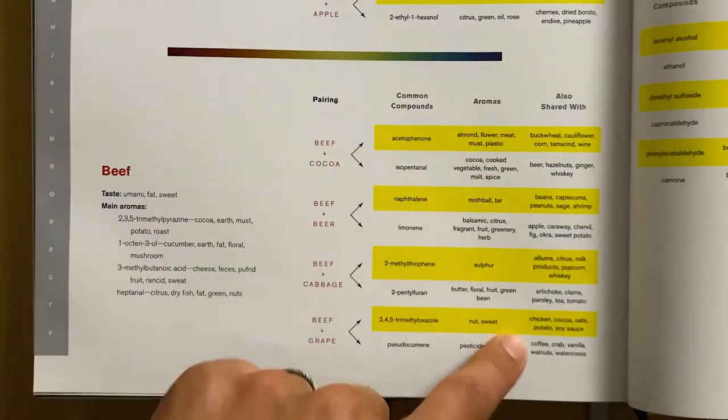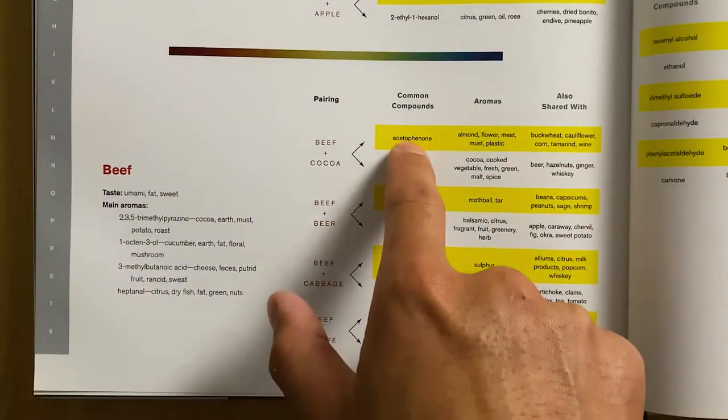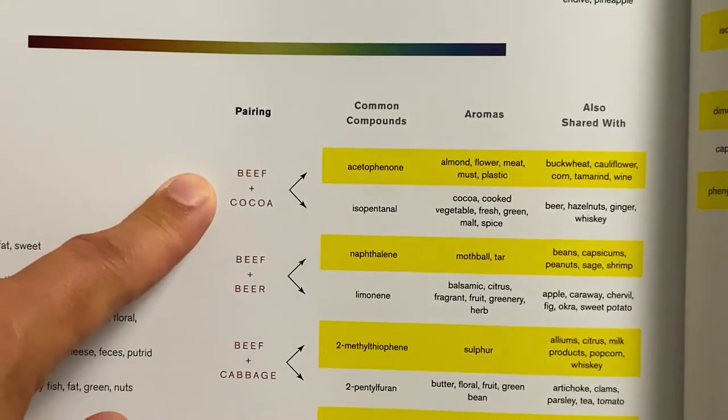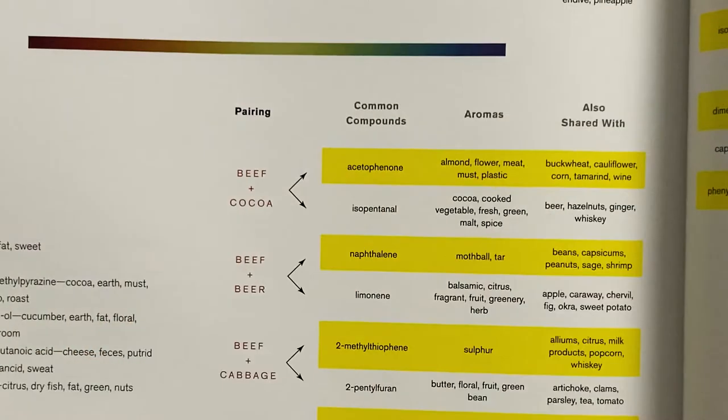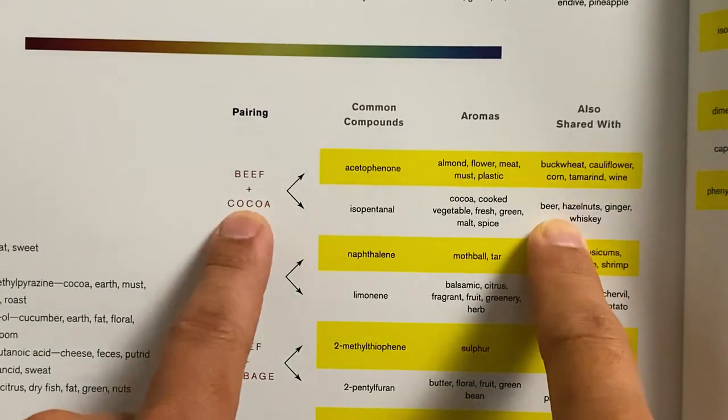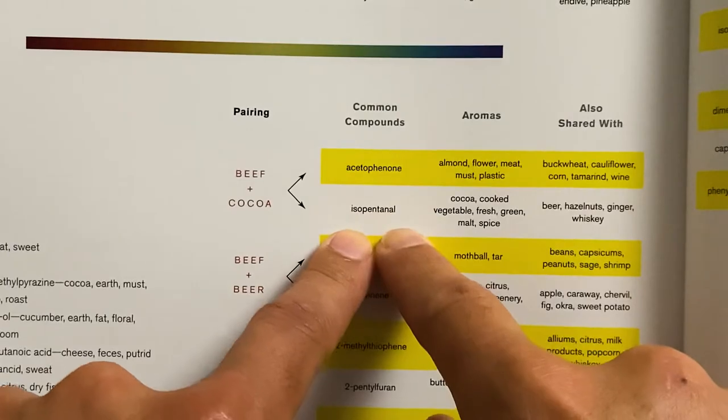The last column shows a list of ingredients which share the same common compound. If you look at beef and cacao, you'll see that tamarind and beef share the common compound acetophenone. Beer and cacao share the common compound isopentanol. You can substitute tamarind for beef to pair with cacao, or perhaps experiment with cacao and corn and maybe even use corn whiskey for the corn aspect of flavor in your cocktail. I love the Flavor Matrix because each featured ingredient has a surprise pairing, and these surprise pairings help me create more unique and interesting flavor combinations for my cocktails.